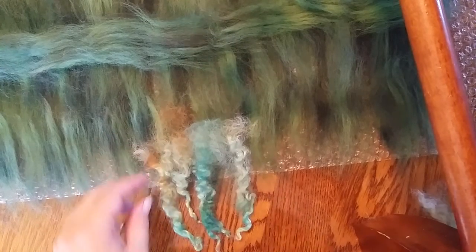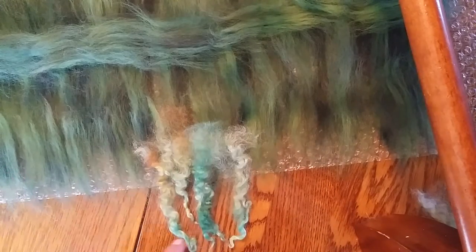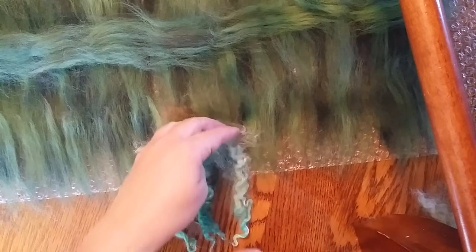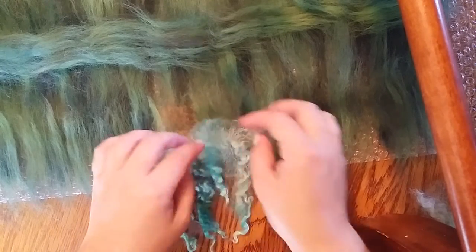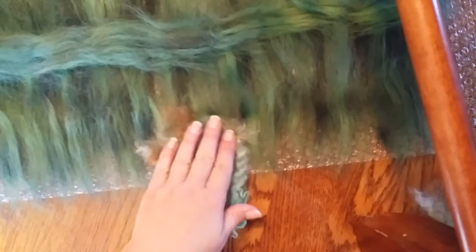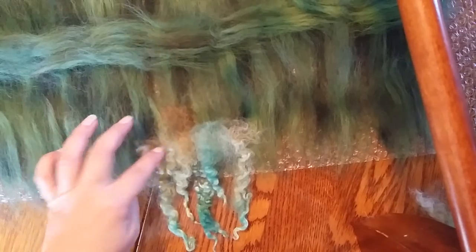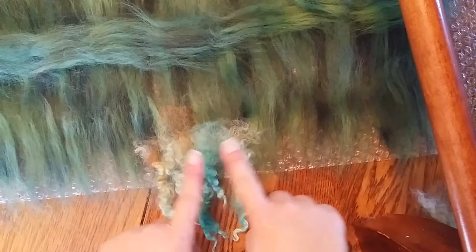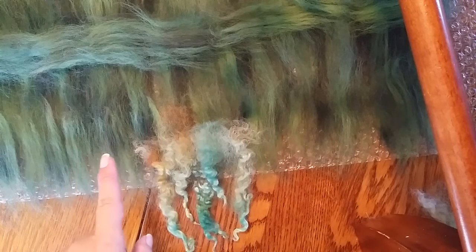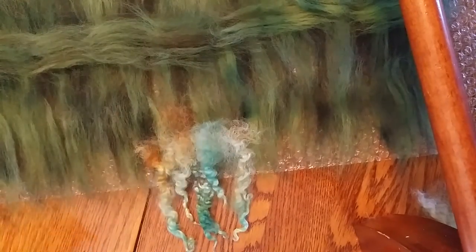I'm going to do that all the way along and mix up the colors a little bit — some dark and some light. My curls don't actually match my roving really well, but I don't think it's going to matter. When these all blend together it's going to be kind of fun. I don't really have any problem with uncoordinated stuff. I'll probably do two or maybe three layers and then put another layer of roving on top.